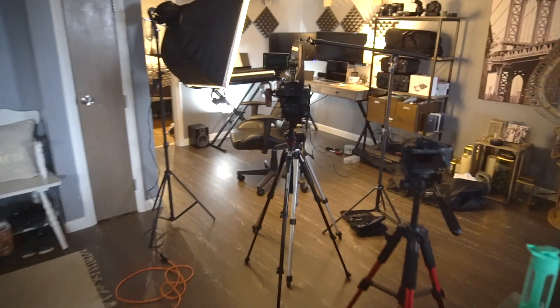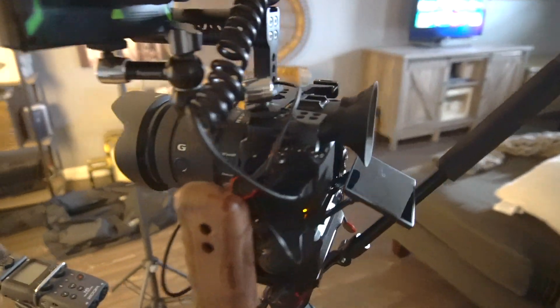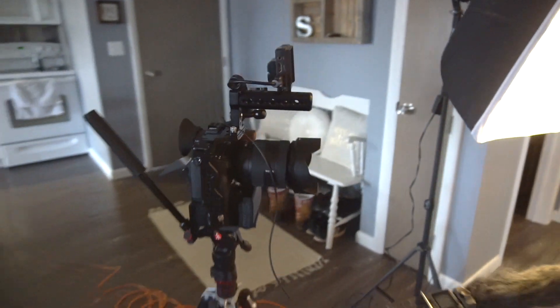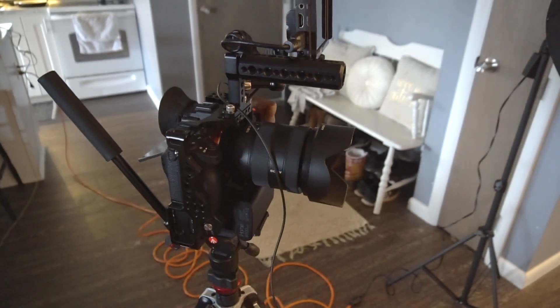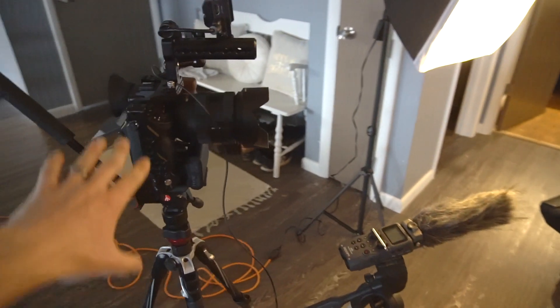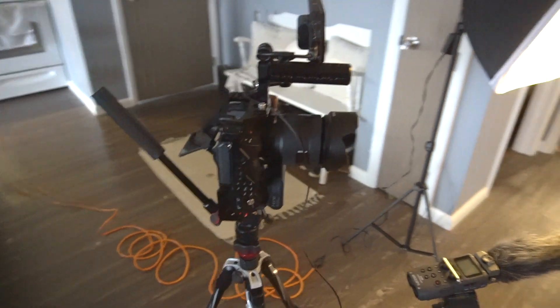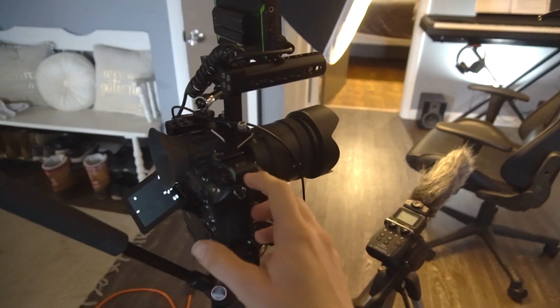I've got my Sony a7 III with the SmallRig cage — this is the battery pack cage, I love this thing. I got my screen facing towards me and it's a 24-205 f4 lens. This is actually a whole setup that was recommended by DSLR Video Shooter — I absolutely love it, I gave it my own little twist.